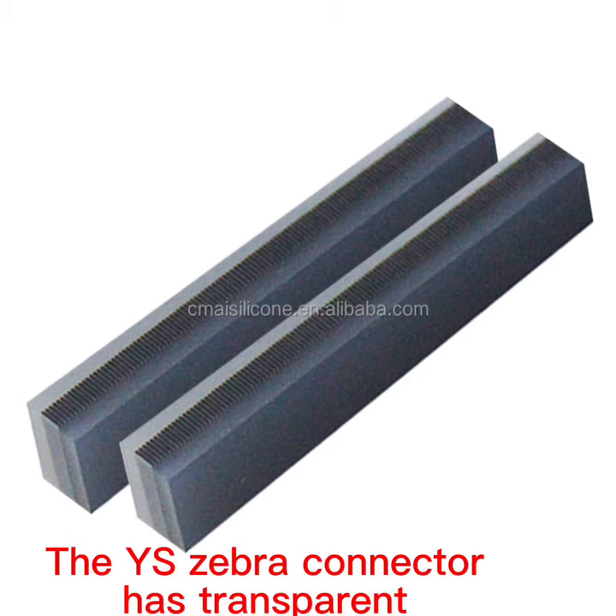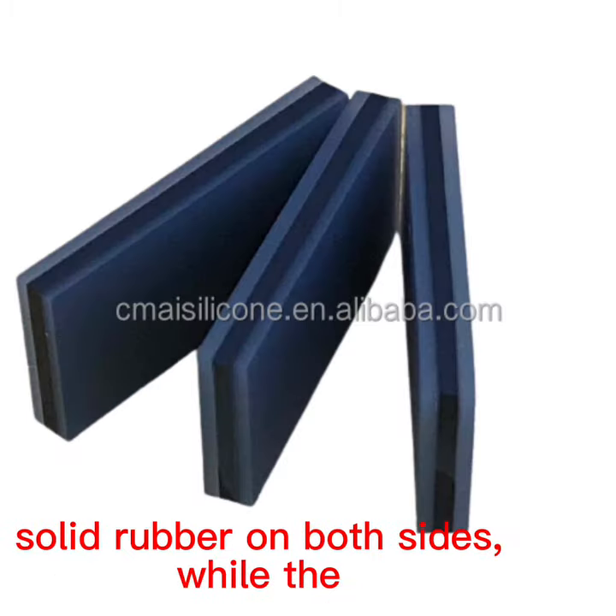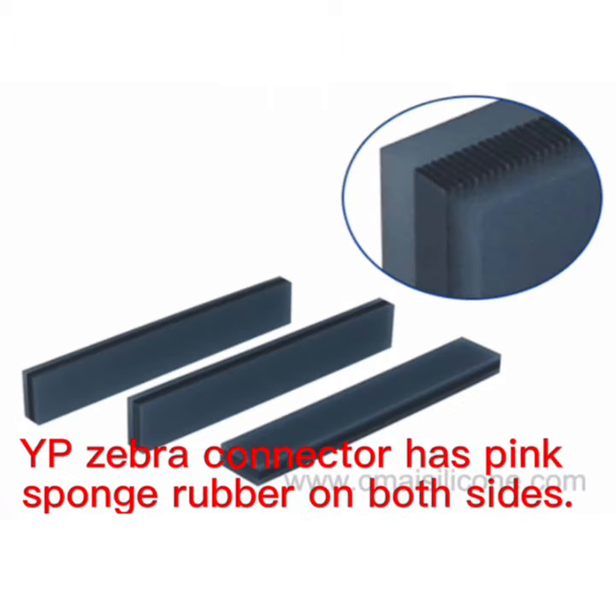The YS Zebra Connector has transparent solid rubber on both sides, while the YP Zebra Connector has pink sponge rubber on both sides.